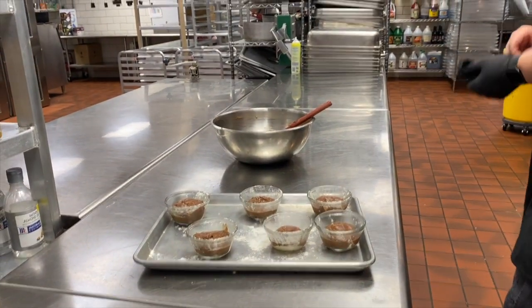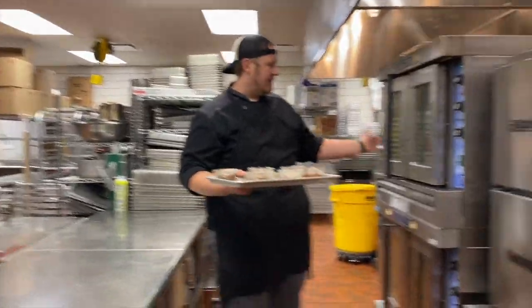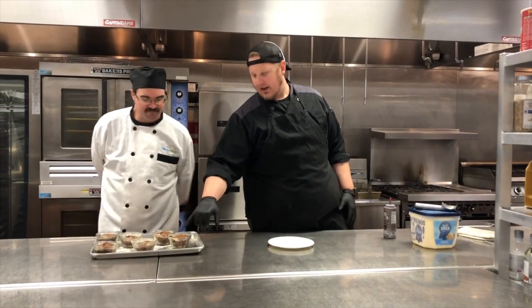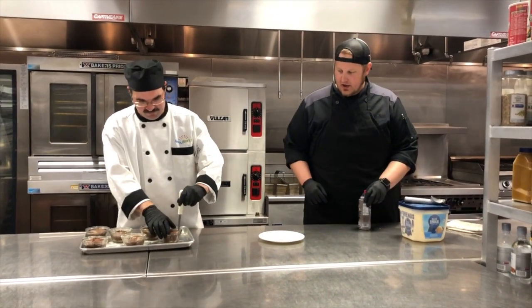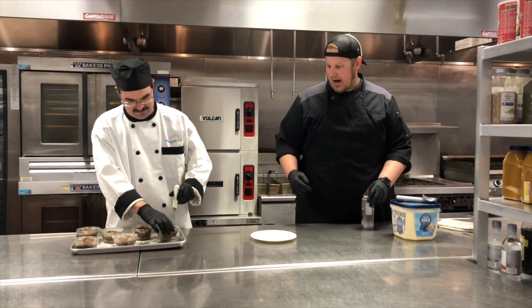Now we're going to go ahead and pop these in the oven. It's going to take anywhere from 12 to 16 minutes at 350 degrees. These are done — when they start to crack on top, that's how you know they're ready to go. Shane's going to run a paring knife just around the outside to loosen it up, and if we greased our bowls well enough, they should pop right out of there.